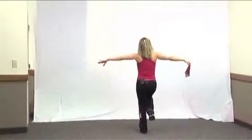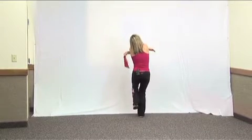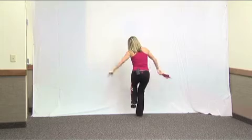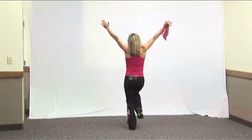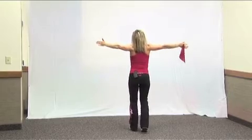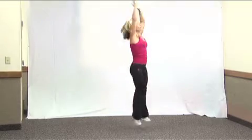From here, we're going to go outside of the circle and hug each other — that's for eight. From here, step back, bring your hands above. Jump for one, two, three, four, five, six, seven, and then jump for eight.